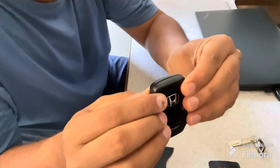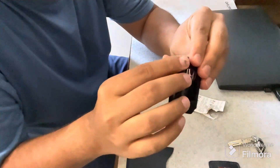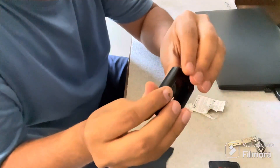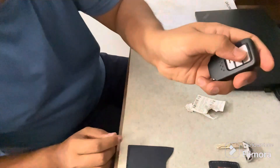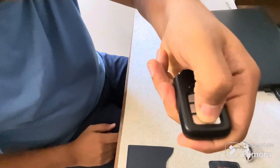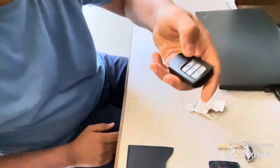Next, we will press it and make sure that all the locks and clamps are fixed properly. We will also make sure the lights are blinking — lock, unlock, and boot open — everything is working fine.